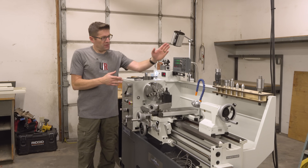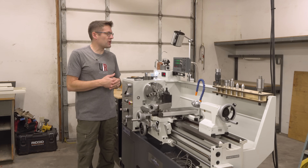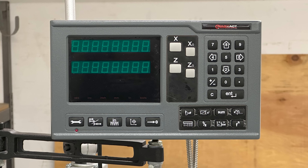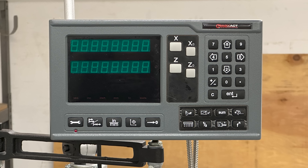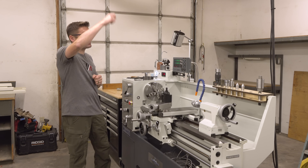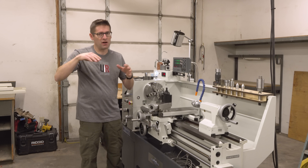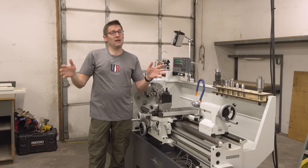The 120 volt circuit is going to be for my DRO, and I've also got some other things I'm going to be running like a shop vac that can all go off of that. The advantage of a power drop is that now I can walk entirely around the lathe or use a hand truck or whatever and not run into any cords.